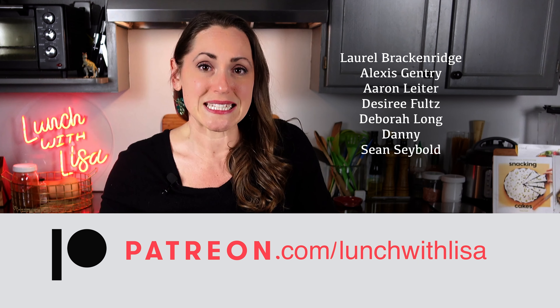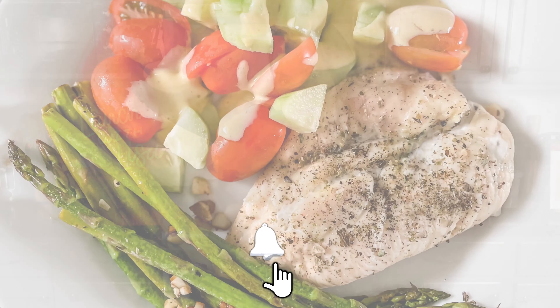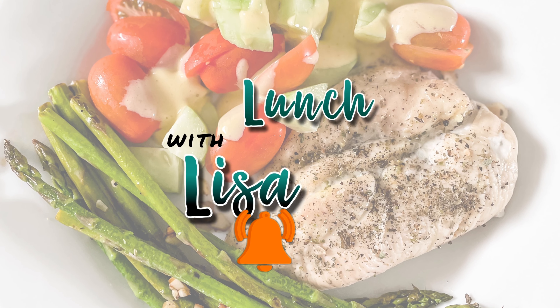If you like what you see, hit that subscribe button so you don't miss any episodes. If you want to help support me, you can shop through my affiliate links below or join me on Patreon — the link is down below. It's always free to like, comment, and subscribe. I'll see you in my next video!